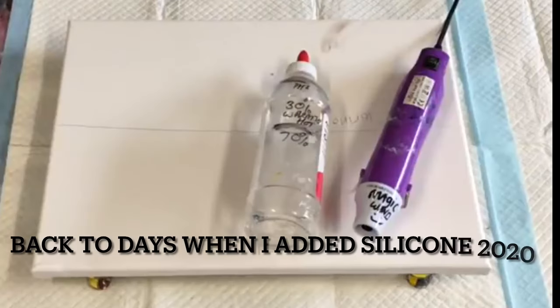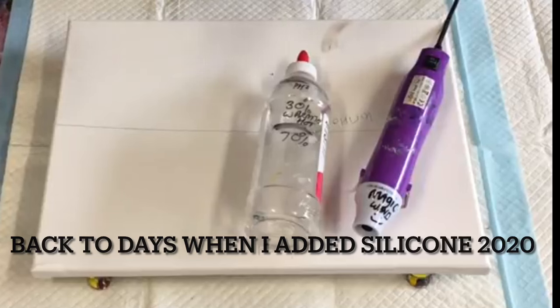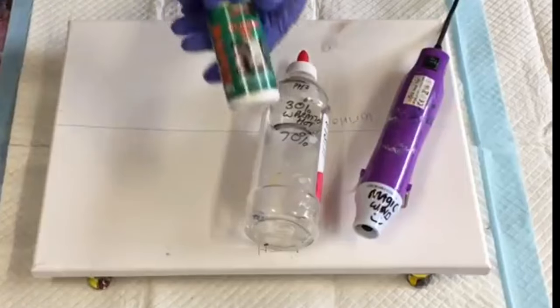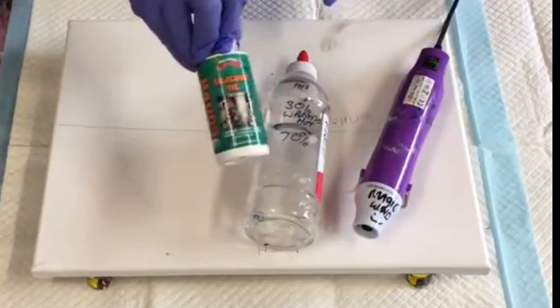Today I'm doing a test pour because somebody asked me: what if you don't add any silicone to the paints you're using? Do you still get cells? I had to answer truthfully - I haven't actually done just an ordinary pour without adding silicone, even though I only add one drop to Helmar because it's really reactive and brilliant.